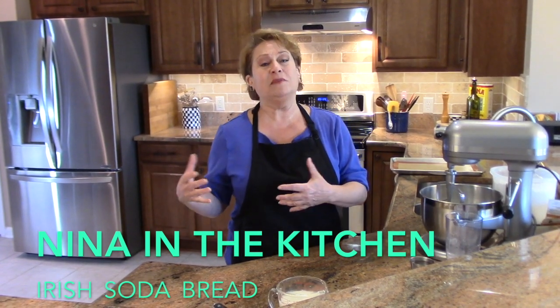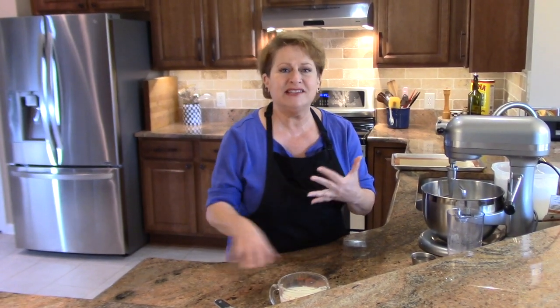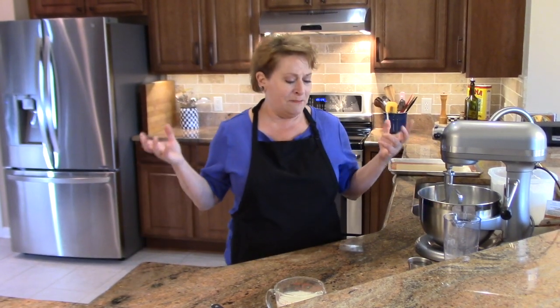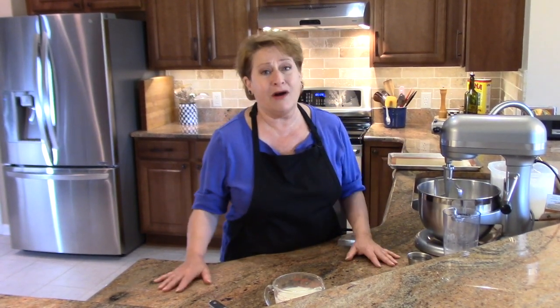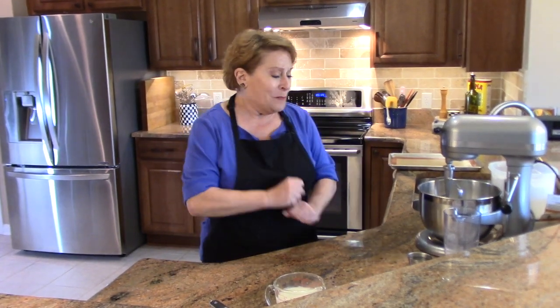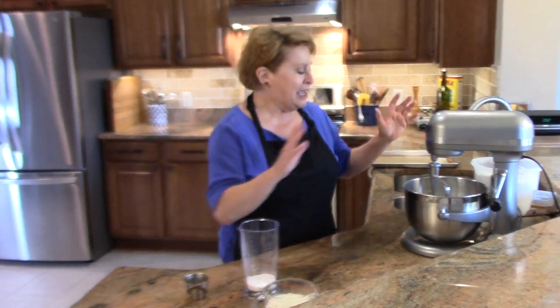The other version is an American version. The American versions have caraway seeds and raisins, and some of them have orange zest. They have more butter and egg, so it's a little richer and more flavorful. But both of them are great, fabulous breads to make. So let's get started.